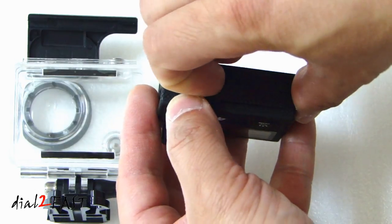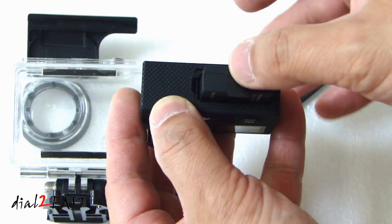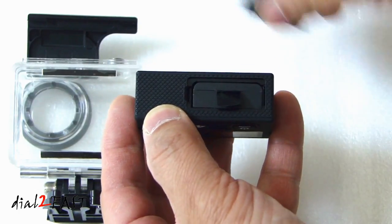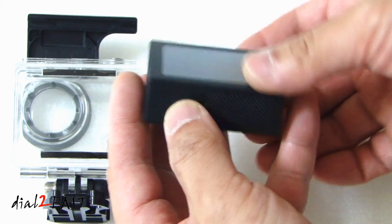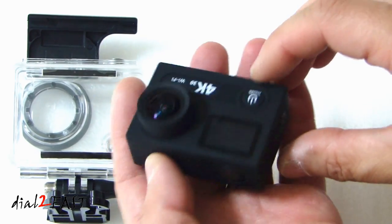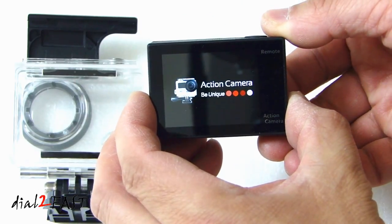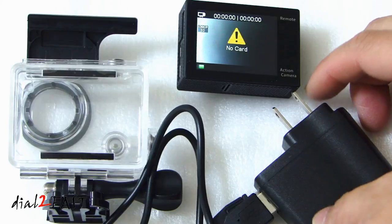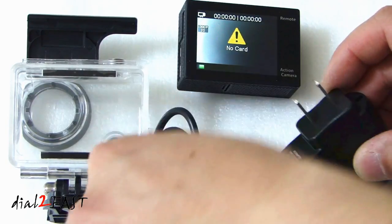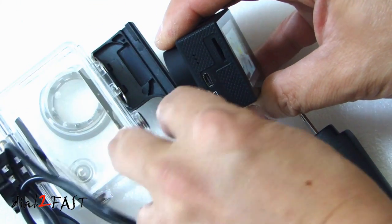To open up the battery compartment, remove this cover and slide the battery in. Put the cover back on. Now we can power this up. To charge the camera, take the AC adapter, plug in the USB cable, and then plug this cable to the side.